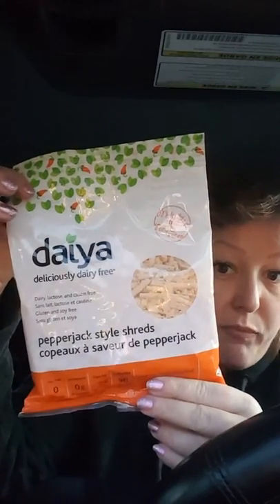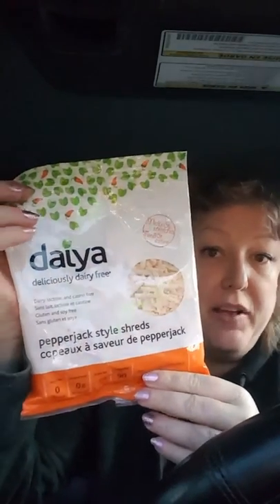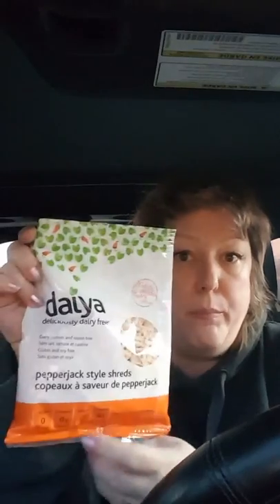Look, it's Pepper Jack Daiya! And while Daiya isn't my favorite shred brand, I'm totally going to give that a go. I can see this on top of a tofu scramble — oh yeah, buddy. I'll do a video of that. Do you want me to do a video of that? Let me know.